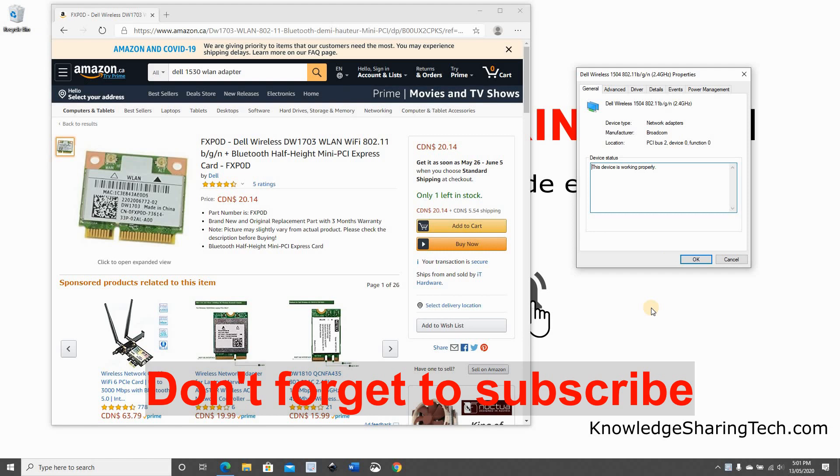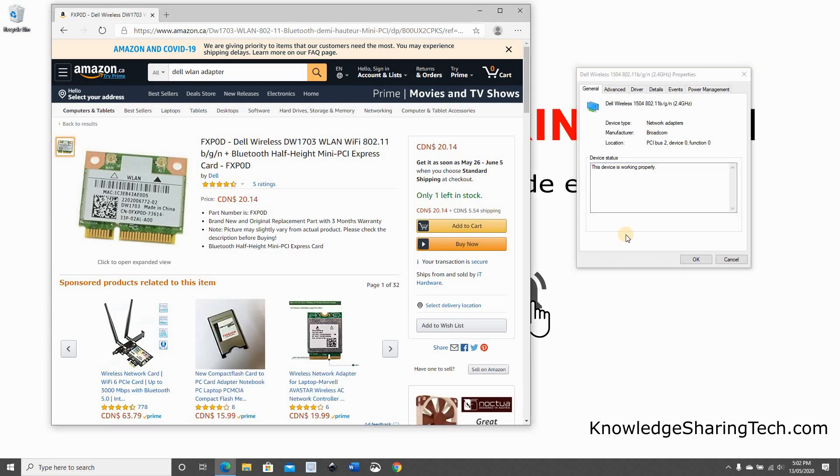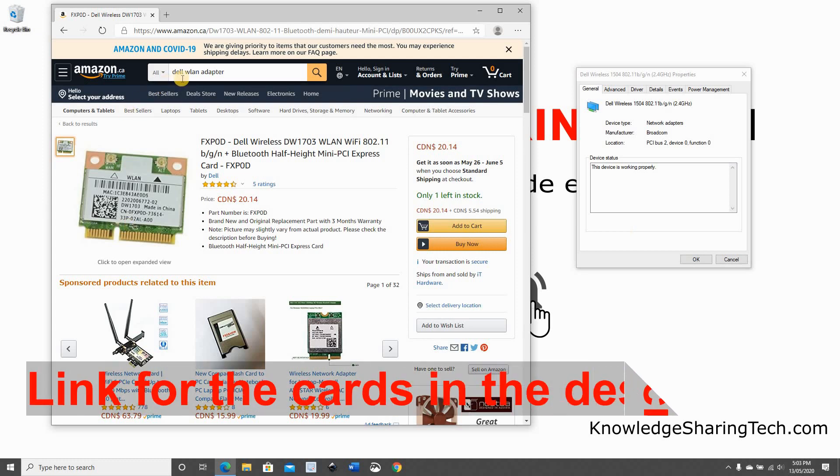Of course, we have the option to buy an external USB card, but this way you'll be losing a USB port. It's not very clean looking, and if you carry your laptop with you, you have to remove and re-insert it each time, and it might break. There is an alternate option: you can change the internal wireless card.